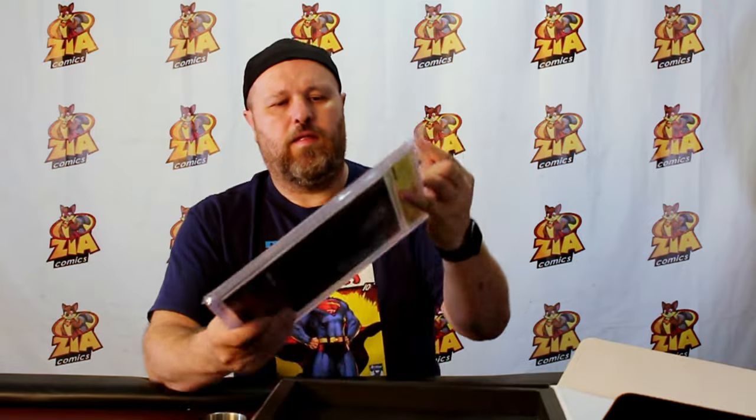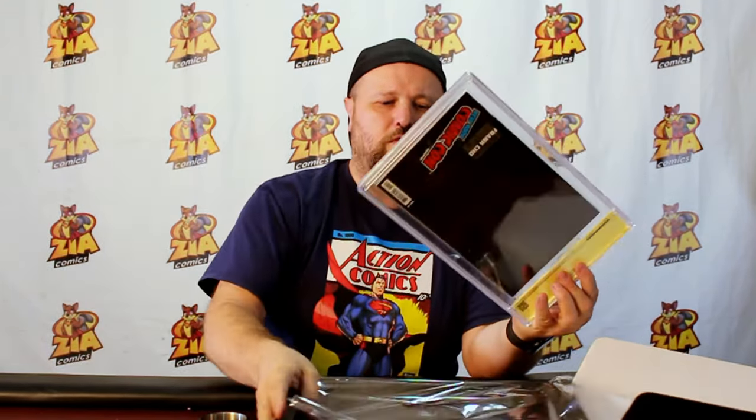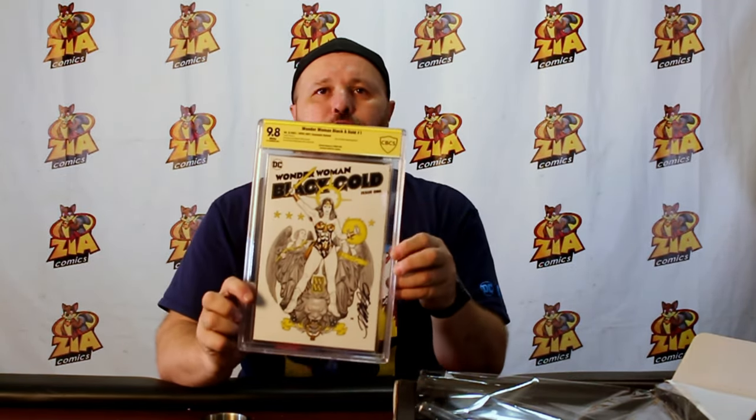Let's start with the main deal here. Every month it's a new signed comic. In this one we have Wonder Woman Black and Gold No. 1, signed by Frank Cho. This is a compilation — Black and Gold No. 1 is a compilation of about five or six different stories, a couple of different artists, a couple of different writers. Little short stories in there. I think there's even one story that's a new telling of the origin of her Lasso of Truth.